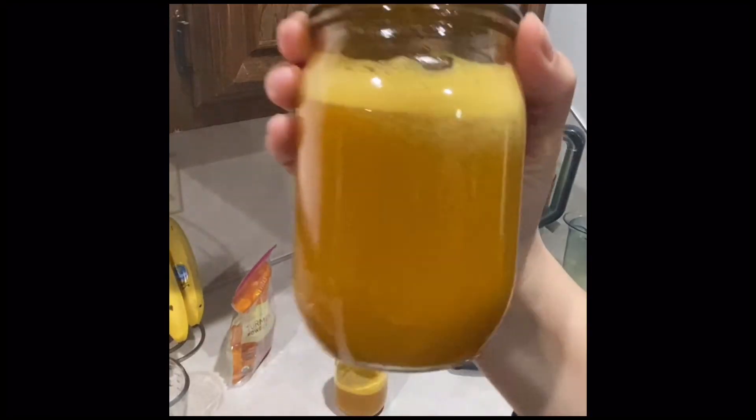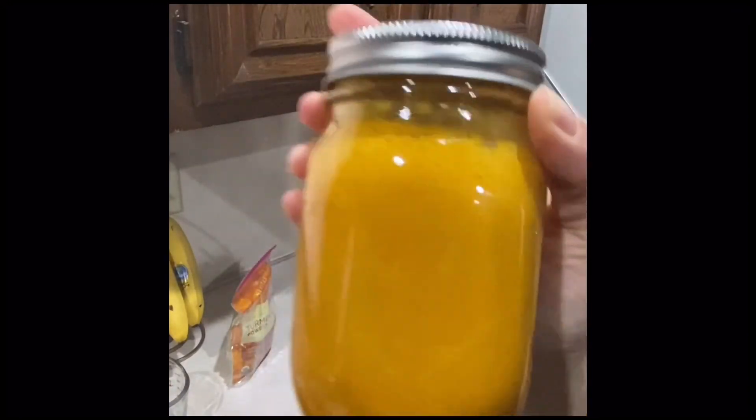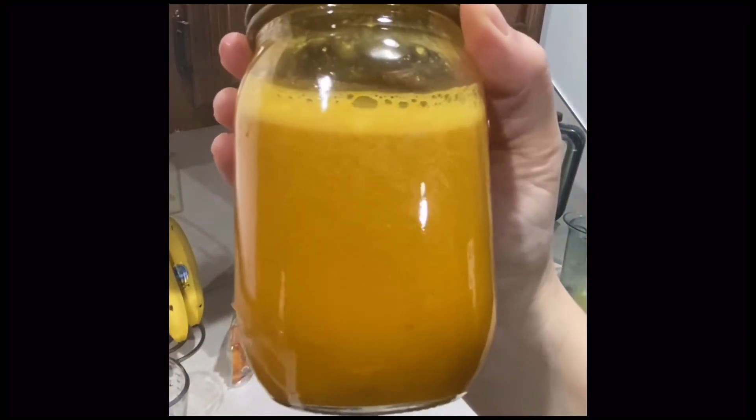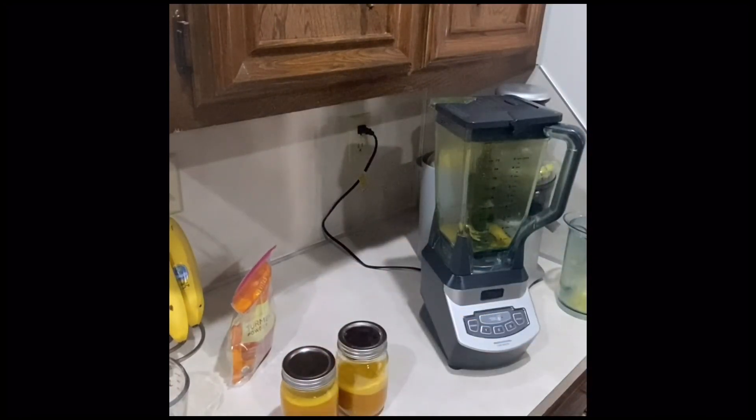Delicious ginger, orange, and turmeric lemons shot! Look how bright orange it is — you can't really tell because of the lighting, but it's super orange. Thank you guys for watching. I hope you enjoyed this video. Let me know if you try the recipe. Be well and stay zen.